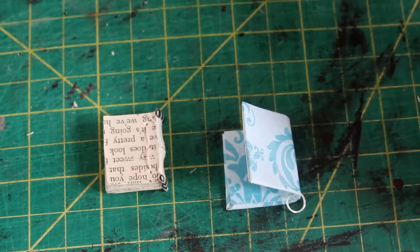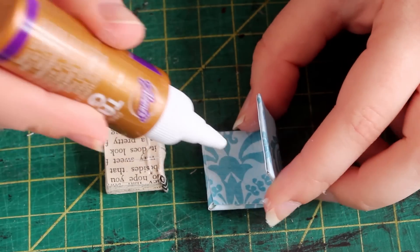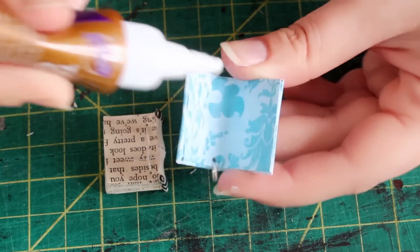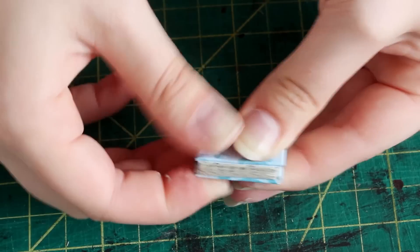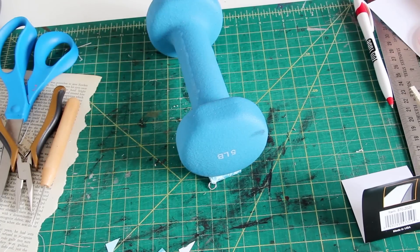It's time to attach the interior of the book to the cover. You can add end pages if you want, but since the book is so small I don't want to put too much extra stuff inside, so I'm just going to put a layer of glue on the front and back inside covers — not the spine — and place the book inside. Mop up any glue that bleeds out onto the pages so that they don't stick together, and then place something heavy on top of the book overnight while it dries.